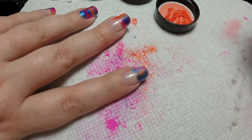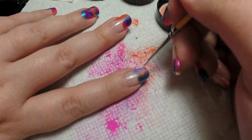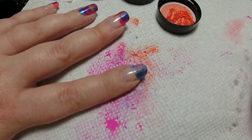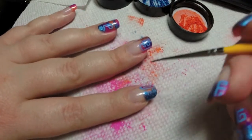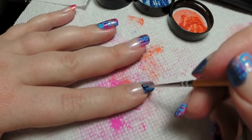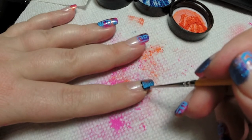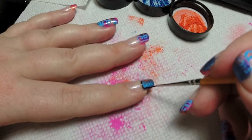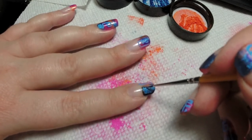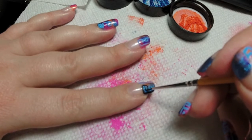Once I do all my fingers with the light blue I'll come around and do white on the other side. Now I'm going in with my black and I'm just doing some more shapes, making sure to start at the beginning of the French so that it looks neat and square. If you find your black is too thick, just go ahead and add a little bit of water to try to get it more thin. I'm going to finish this up on the rest of my nails and I will be back.